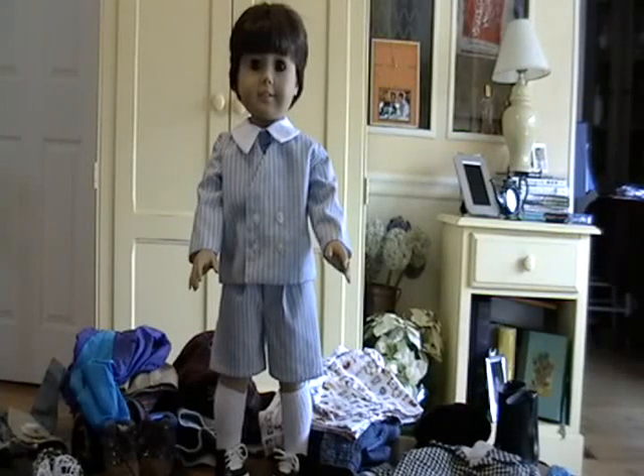Hi, I'm Juliet's mom, and I am going to show you how you can make your American Girl doll into a boy doll, if you decide. Once you do it, you can't go back, so you want to make sure.